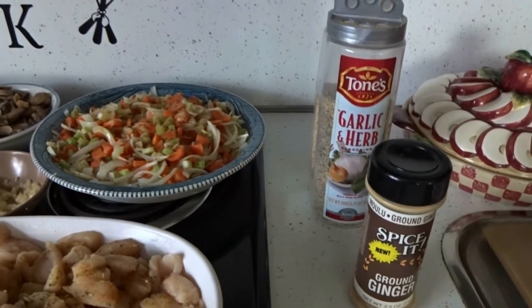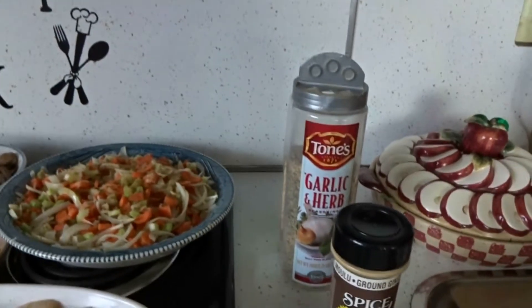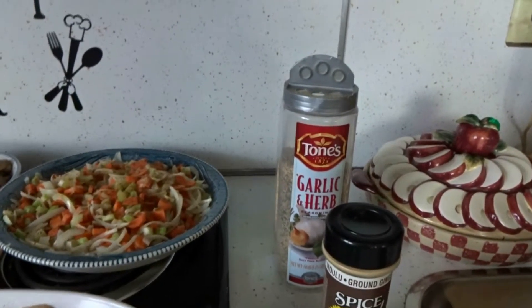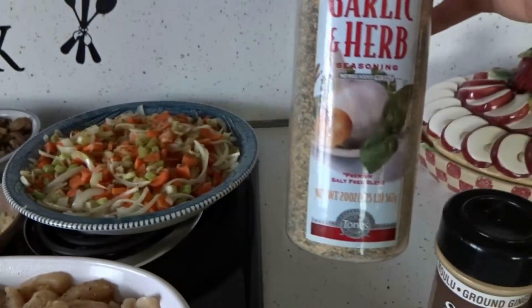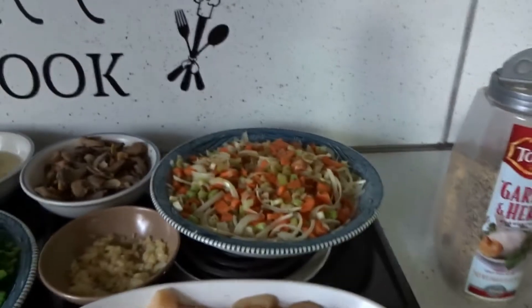Hey everybody, today I'm going to be making my version of chicken fried rice. The seasonings I basically use in this is going to be soy sauce, light soy sauce, ground ginger, and garlic and herb seasoning, salt-free, and pepper if you want.